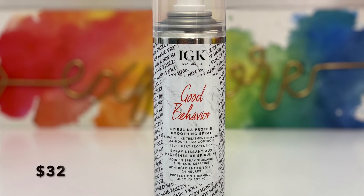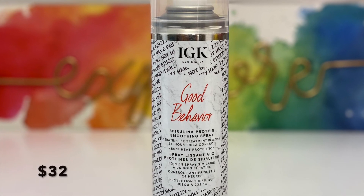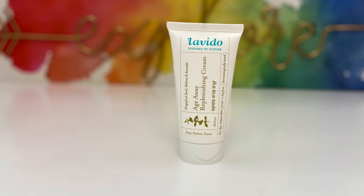Next is the IGK Good Behavior Protein Smoothing Spray, retailing for $32. It's a heat-protective blowout spray that mimics the smooth, frizz-free results of a keratin treatment. I have a lot of frizz no matter what I use, so I'm really excited about this. I've tried a lot of IGK products and they've all worked well for my hair, so I'll definitely give this a try.